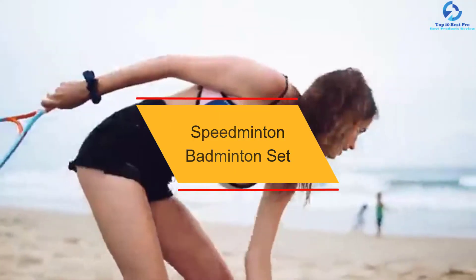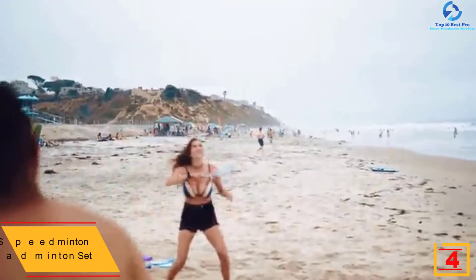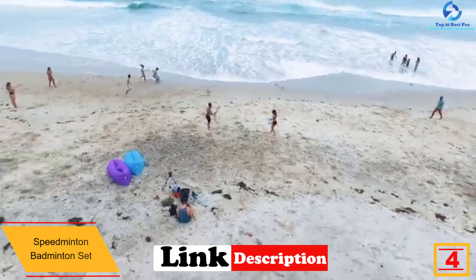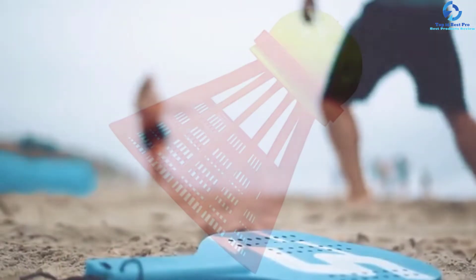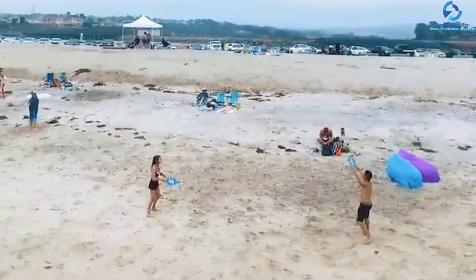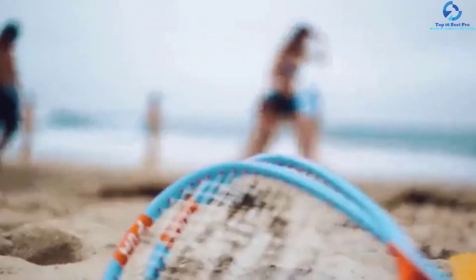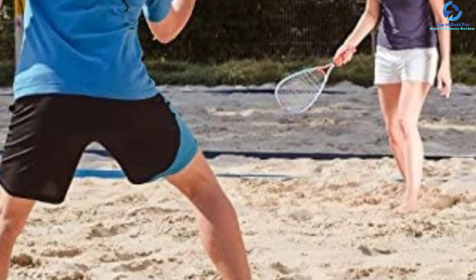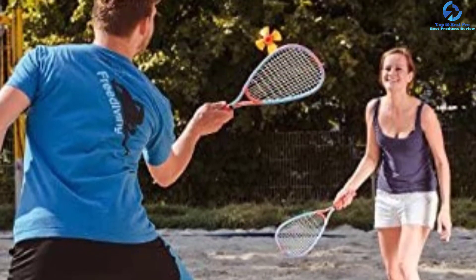At number 4, we have the Speedminton Badminton Set. Here is a highly affordable badminton set that you will always love, as it comes with an innovative design that eliminates the need for having a net. It also features a versatile design that allows it to be perfect for beginners and advanced players. Additionally, it can give you a lot of fun as a family in the backyard, beach, or in the park. The product also comes with two original rackets which are lightweight. These rackets are made using high-quality aluminum materials, so you can be sure that they will give you long-lasting service. Additionally, this is a badminton set that allows you to enjoy the game in darkness or twilight because it is equipped with speedlights.